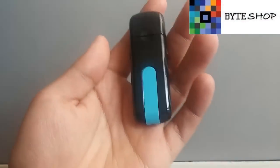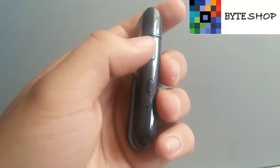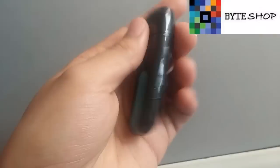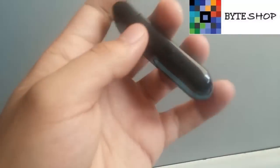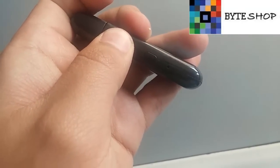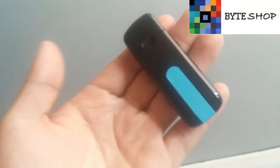Para prenderla es muy sencillo. Lo primero que tienen que hacer es ubicar estos botones. De este lado hay dos y de este lado hay uno. Con este botón se va a prender, lo dejan presionado. Y listo, va a empezar a vibrar. Eso significa que la cámara está prendida.